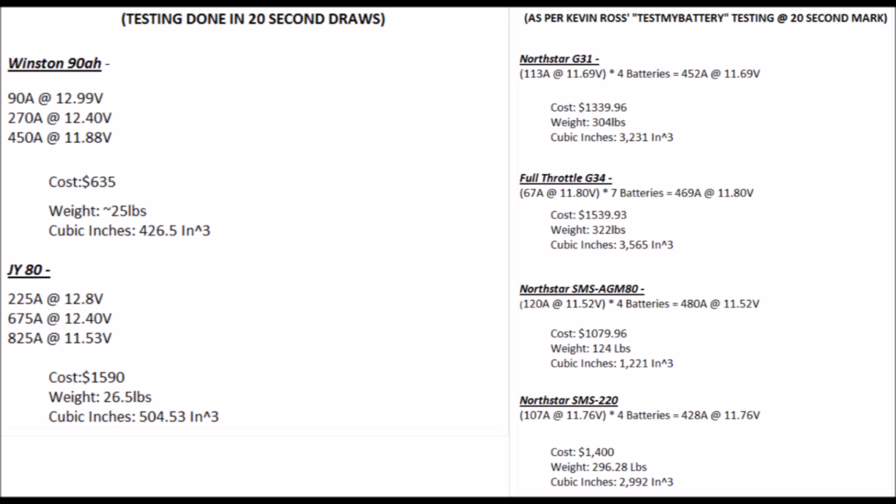Breaking down the cost, the weight, and the cubic inches of each individual battery and situation, you see that there are huge, vast differences between each. It's pretty significant — I don't even know why this is still a thing or why it came to the point I had to make this video. But it is what it is — here it is, laid out. I'll link the YouTube videos in the description so you guys can look at those yourself.